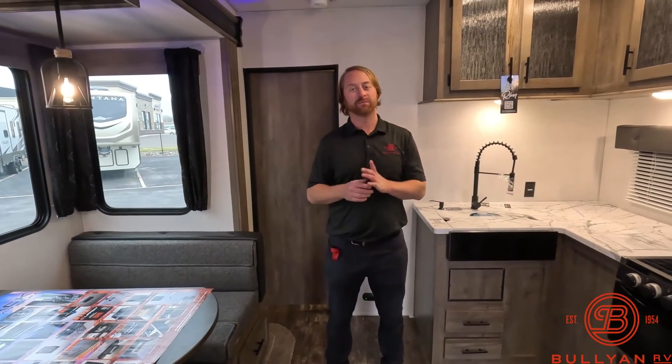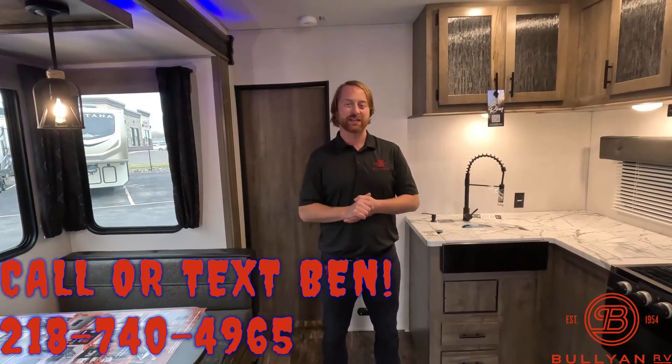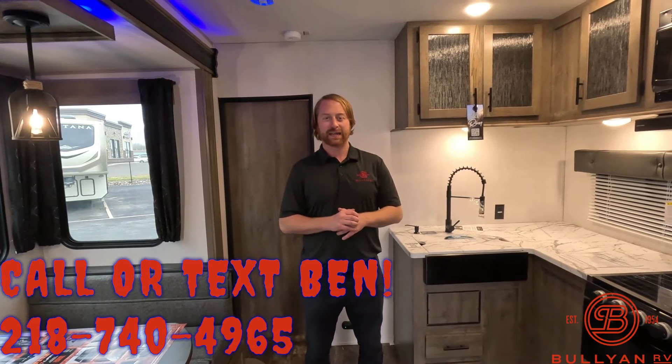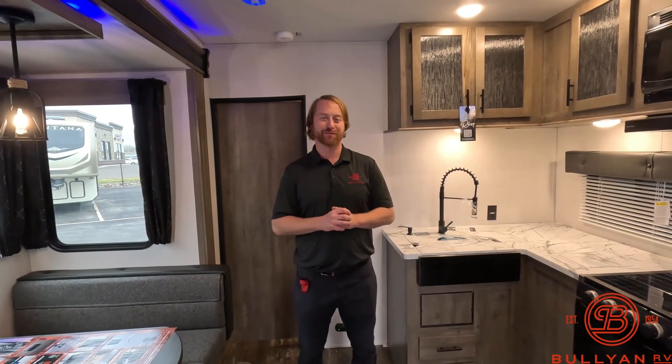If you have any questions or comments, please leave them for us. You can text or call me at 218-740-4965. My name is Ben from Bullion RV. If you like this video, please like and subscribe as we've got a lot more coming. Thank you.